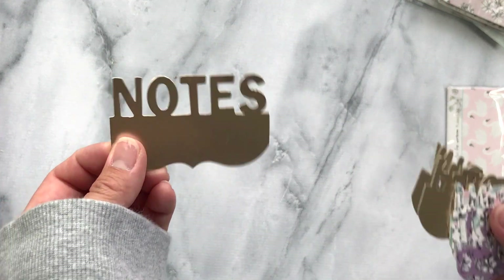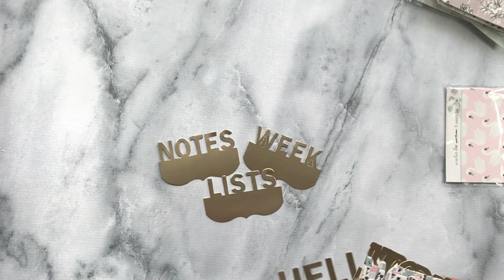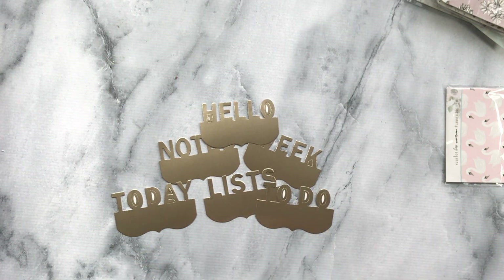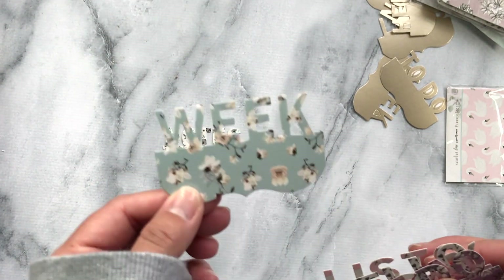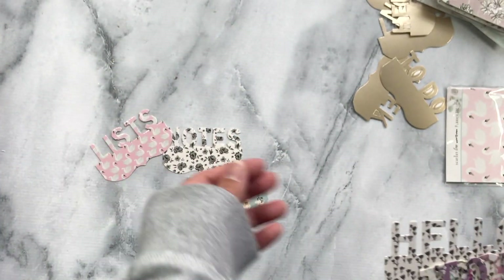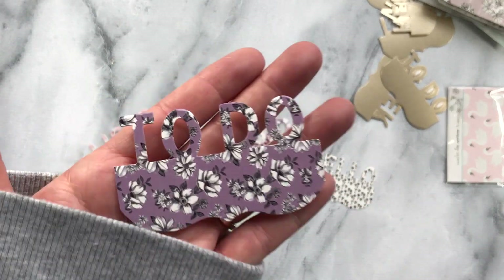You get these super cute headers so that you can make tabs — page tabs. So you have notes, week, lists, hello, today, and to do. And they're really thick chipboard — cardboard chipboard — so it's awesome.